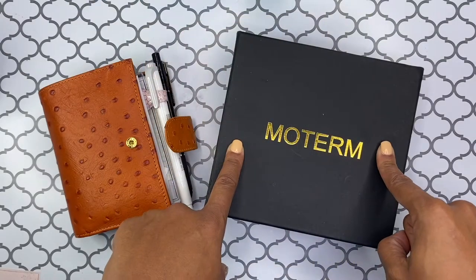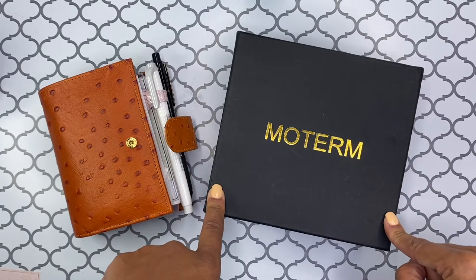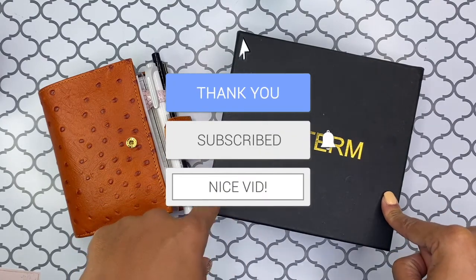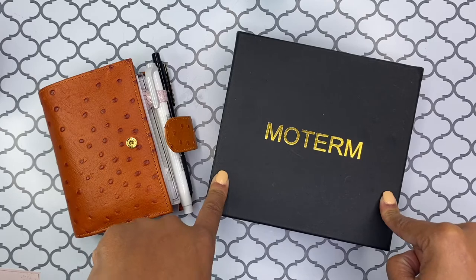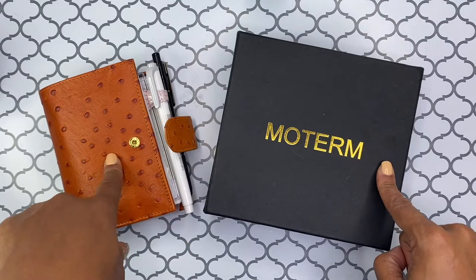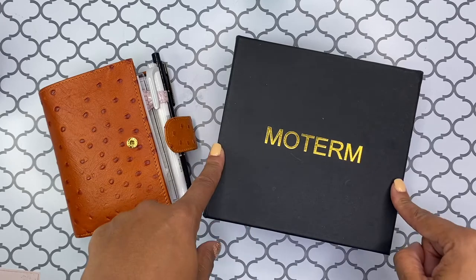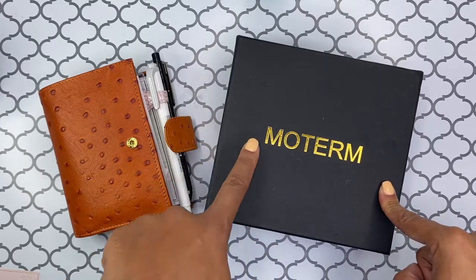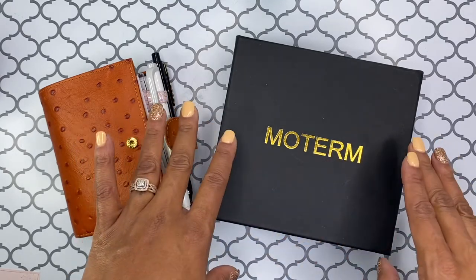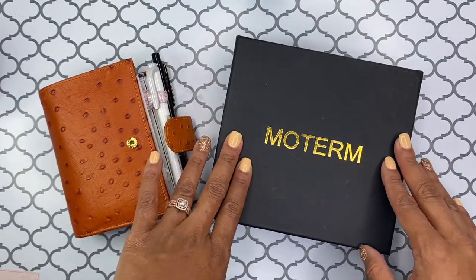Okay, great. Again, thank you for being here. I hope that you enjoyed this video today. If you do, please be sure to smash that like button and also hit the subscribe button. And don't forget to tap on the notification bell so you can be notified whenever I post a new video. So like I said, I'm going to be setting up my new pocket planner. This is a Moterm brand planner, but I did purchase it from someone on Facebook in one of the Facebook groups that I'm in. So it is not a brand new planner.